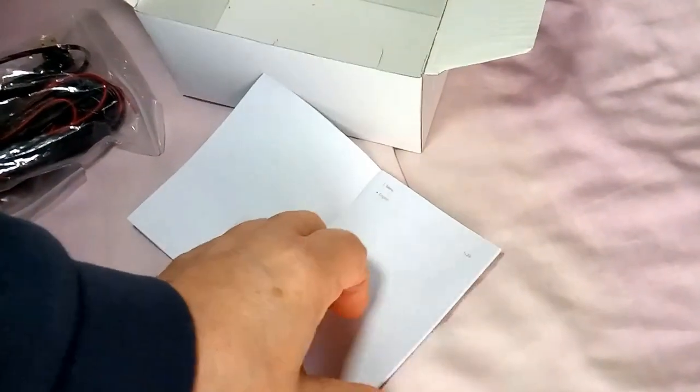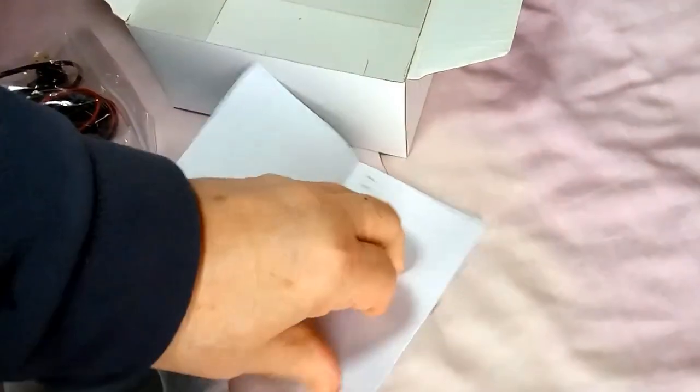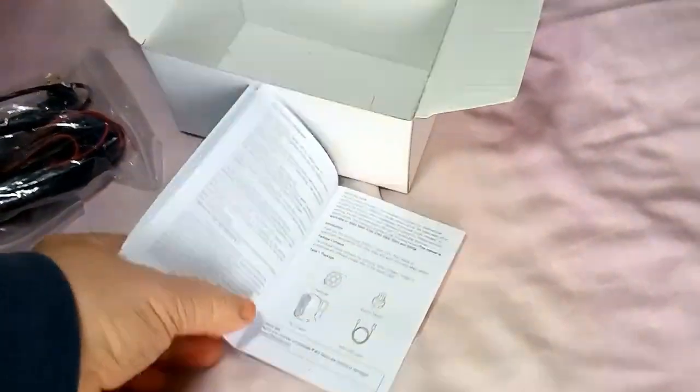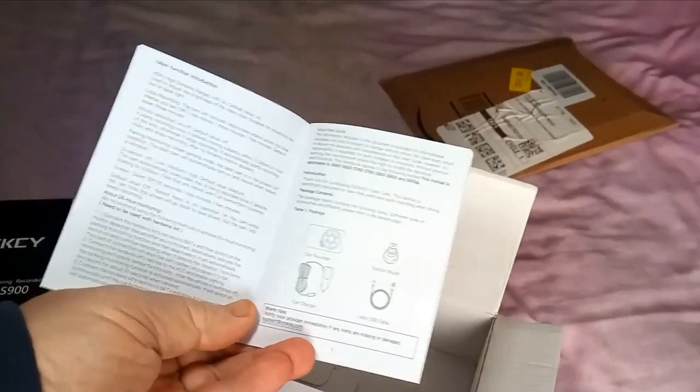And in this book we've got lots of words. I will read those and tell you what they say later. It's just itemizing what's there.